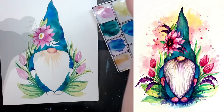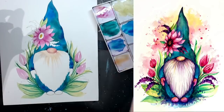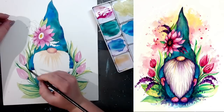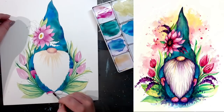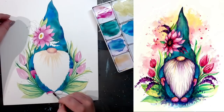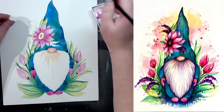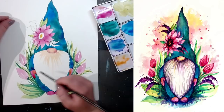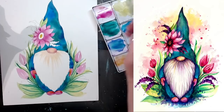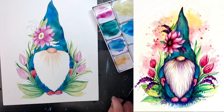For the mittens, start with pink again — medium light saturation — and color them in fully. Then right away take a little bit of orange or yellow — whichever you have — and blend it in while it's still wet. Just choose a spot and add it in there — not on the entire thing, just a little bit. That's pretty much it for that layer on those sections.